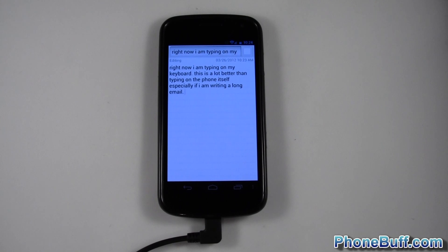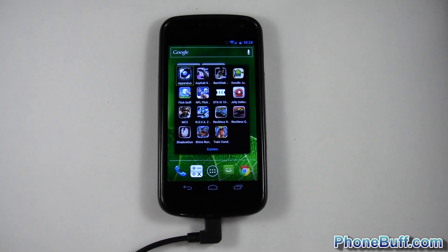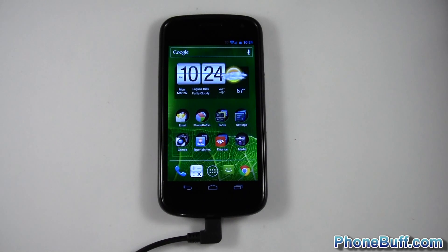Especially if you're writing a long email, you get the point — pretty much everything works. Not only can you type, but you can also control some aspects of the phone. For example, press Escape and it'll go back. You can use the directional pad to select things — navigate to your games, tap on one and choose what you want just by using the directional pad. Hit Escape to back out of it.